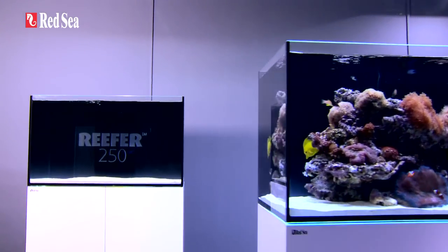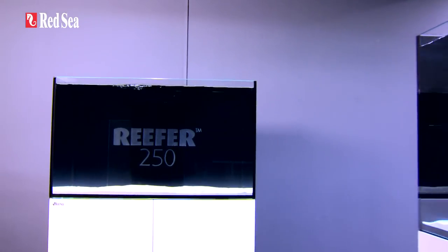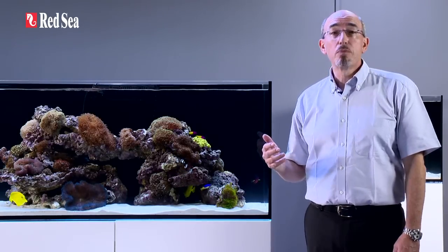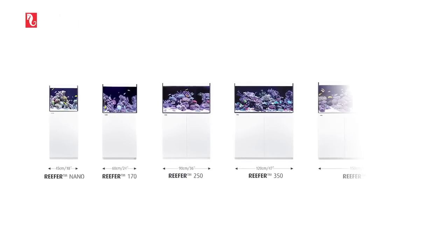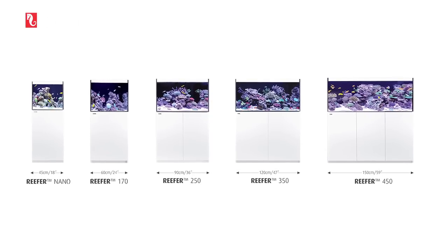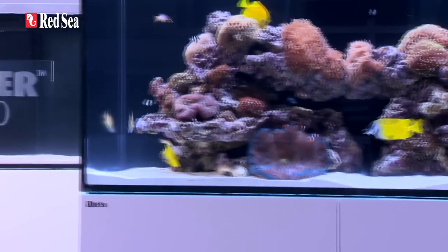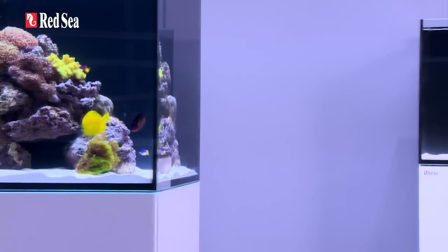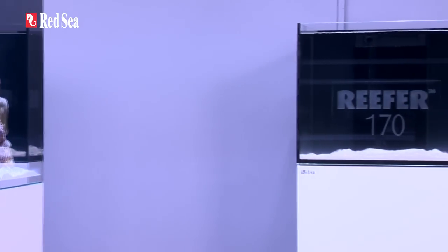We believe that the reefer provides a solid foundation for the advanced hobbyist to create a personalized, fully-featured marine or reef aquarium. The reefer comes in five models ranging from a compact nano to a full-size 150cm 5ft unit. The basic features are identical for all models, the main difference being the volume of the sump, which varies proportionately with the size of the aquarium.